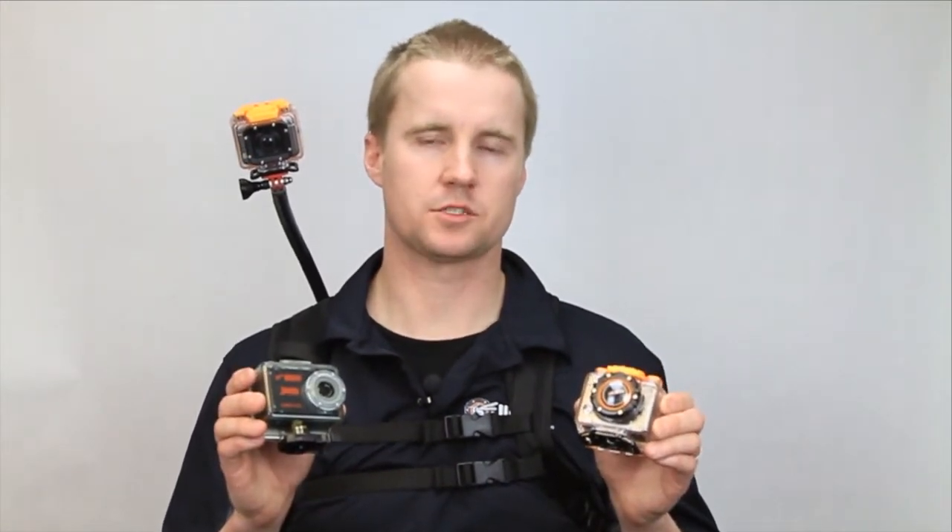Hi Waspcam dealers. I'm Danny Breaux with Waspcam Action Sports Cameras and in today's video we want to give you a breakdown of our three main Waspcam Action Sports Camera models. We want to talk to you about the differences between Waspcam and competing brands, and we also want to give you some insight at the business level at why a retailer would choose to sell Waspcams.